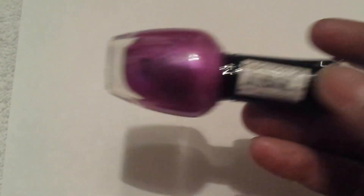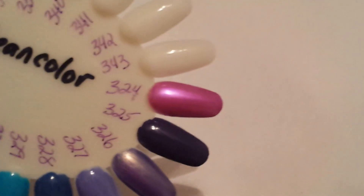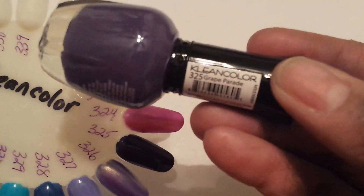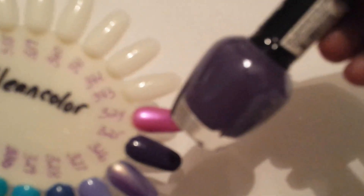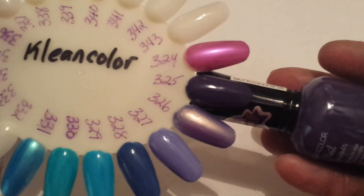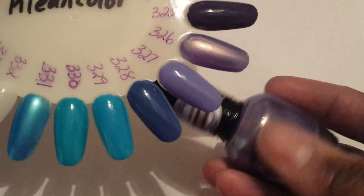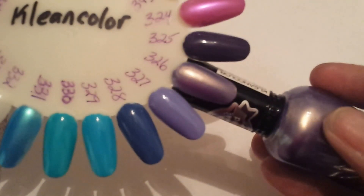The next one is 324 Lavender Song, and that's this color right here, very pretty. 325 Great Parade — that's a really dark purple too, right there. 326 Rain in Blueberries — that's another pretty purple right here. Purple is my favorite, favorite color.